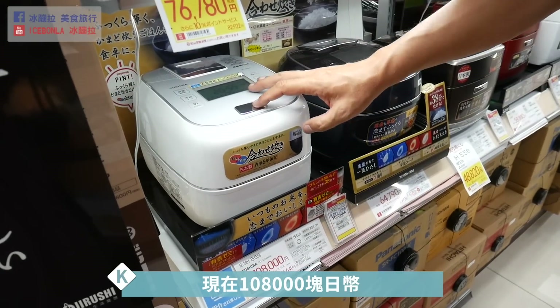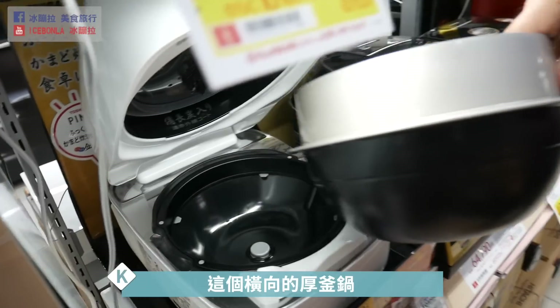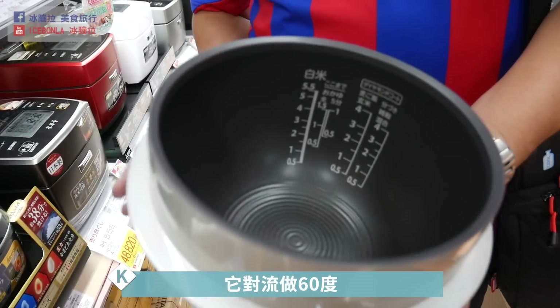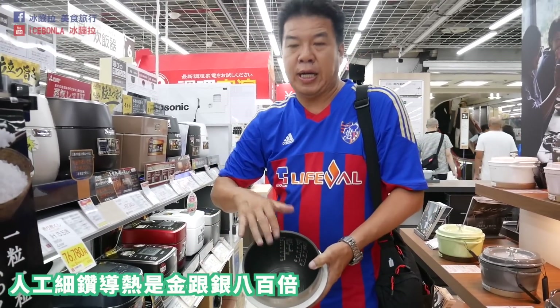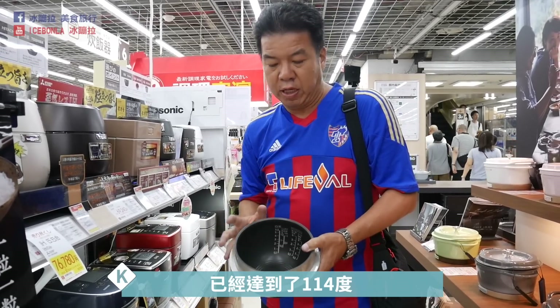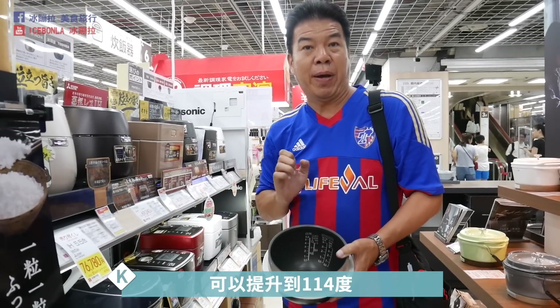网路上的博主文章很少会介绍日本人真的会使用的好用电器，那就赶快看今天影片吧。这台电锅是Toshiba最新的，现在十万八千块。里面是横向的后斧锅，可以做横温的动作，对流六十度，里面有三颗人工细转，导热速度是金跟银的大概八百点，加热速度大概三十二秒达到一百一十四度。